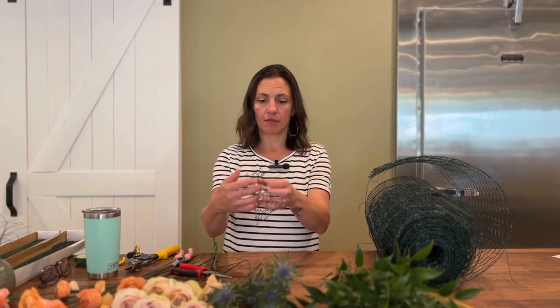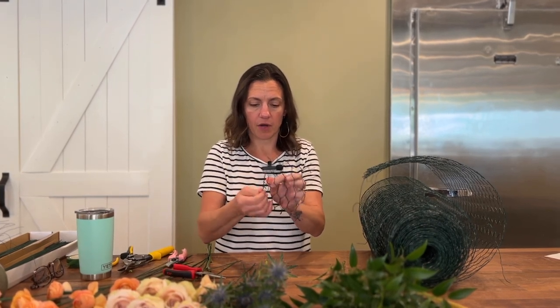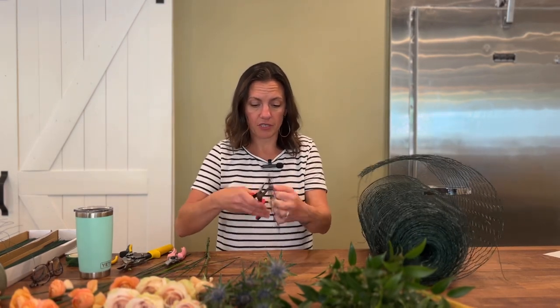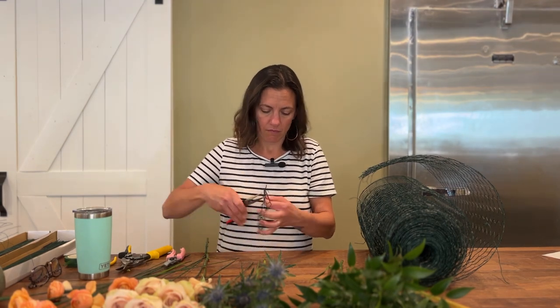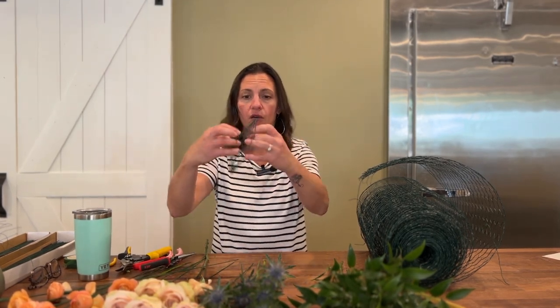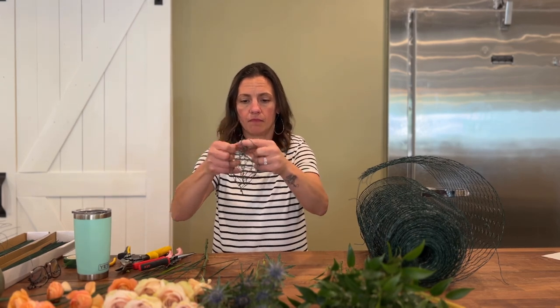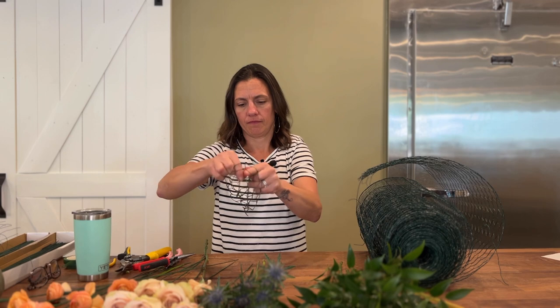Once I have either end twisted together, I'm going to take the open side of this pillow and all the loose wire that I have — it's going to get twisted and thread through the open pockets of the chicken wire. This will secure it closed so that you indeed have a pillow. Once I have secured everything, I'm going to go ahead and open it up, tuck in those ends, and just give them a squish. And there we have our pillow.